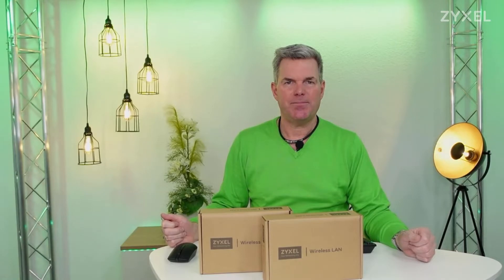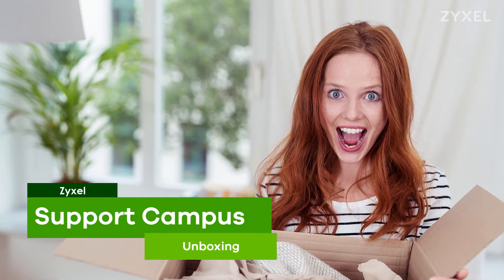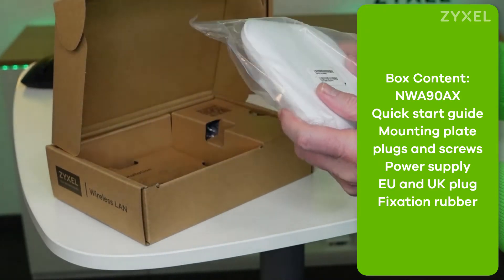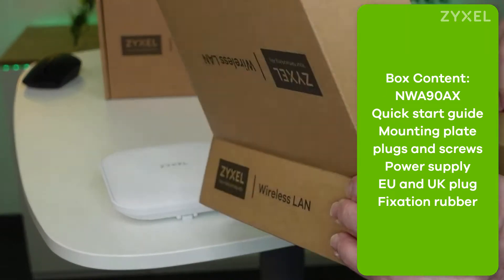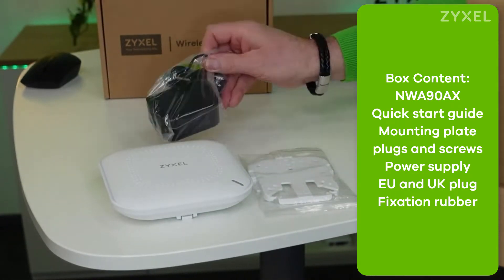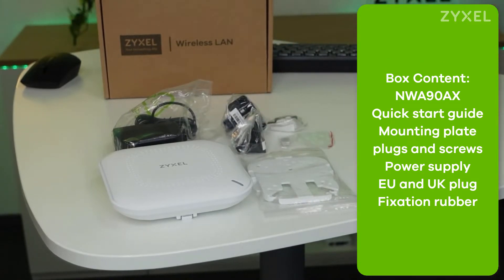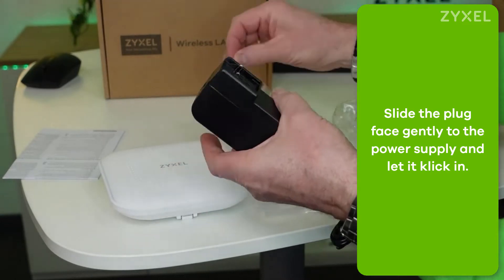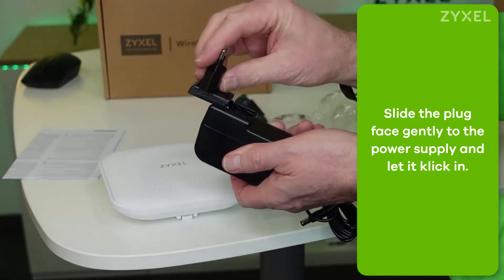Let's have a look at what is inside the box. Zyxel offers the NWA 90AX in an eco-friendly box that consists mainly of cardboard. It contains the device and a wall or ceiling mounting plate with the fitting screws and plugs. Also a universal power supply with EU and UK plug faces. To start, select the power plug face of your area and slide it gently to the power supply and let it snap in.